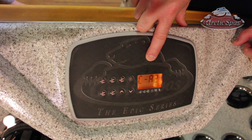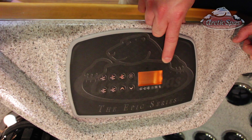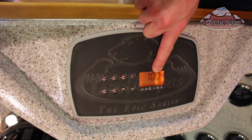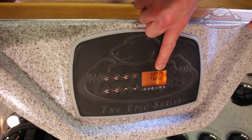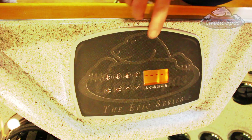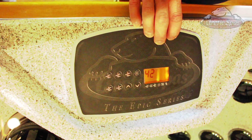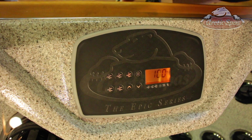Let the spa reboot. Once it's rebooted and you have your current temperature displayed, turn the power off at the breaker and then turn it back on. It'll take just a second to reboot, and once you have the current temperature again you're back to normal.